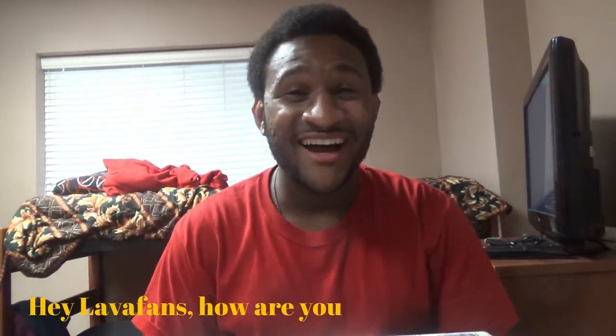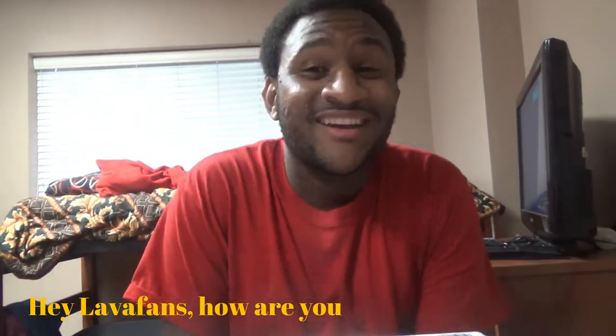Hey Lava fans, it's your boy Lava Guy. As you guys can read the title, I am doing my iPad Air unboxing video, and it's from Wish.